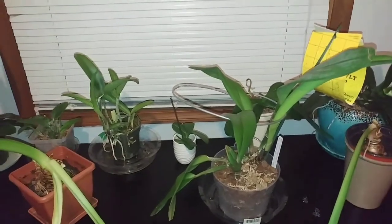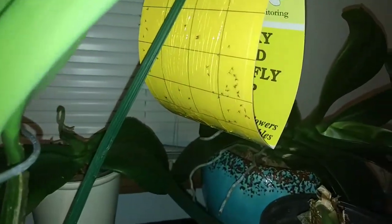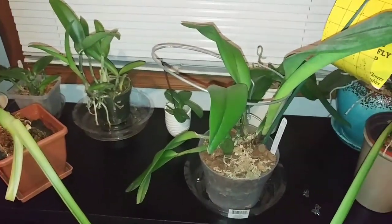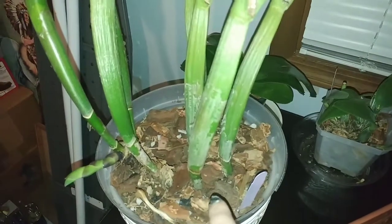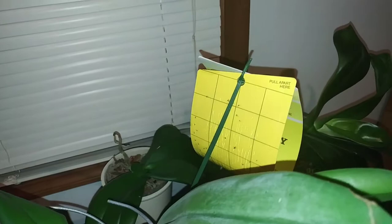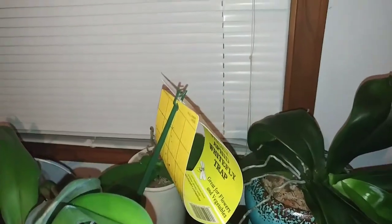I also wanted to touch on, while showing you my new setup here, that I am having a crazy fungus gnat outbreak as you can see. If you watched my previous video you heard me talk about how I thought the moss I was using was causing this. I think it's definitely confirmed because I repotted this orchid right here, this one, that one, and this one — and I ended up with legitimately, I think I counted like 60 gnats on this trap, and I just put it up last week.